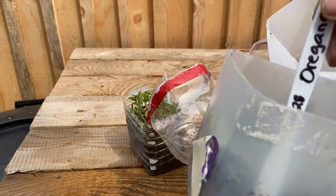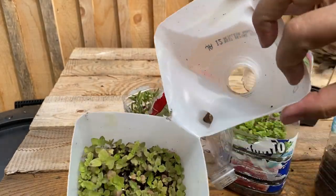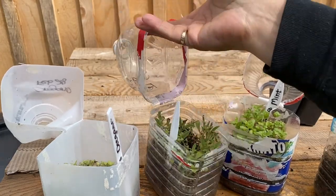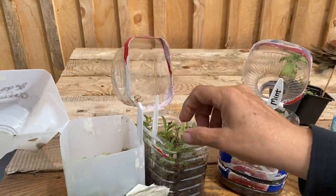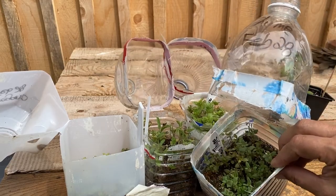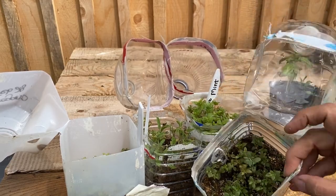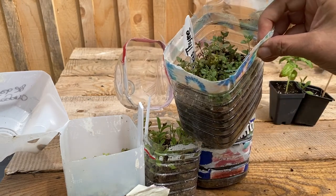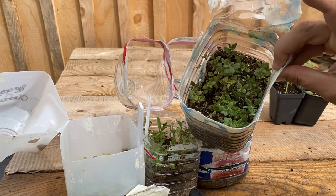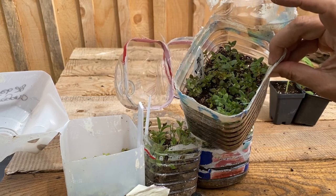And the oregano. So all these herbs were put outside February 28th. They were pretty much frozen for a month or so and they started germinating probably not until end of April, early May. They're looking pretty healthy so we're going to plant them out today.